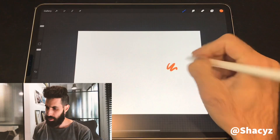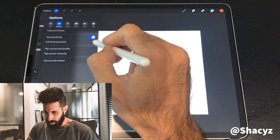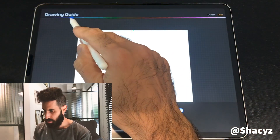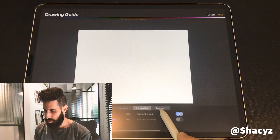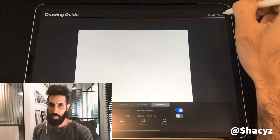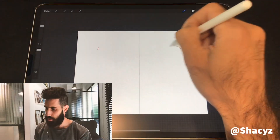I'm gonna start with the basic settings. I'm going to Drawing Guide, then Edit Drawing Guide. I'm gonna change the color of the line and do a Symmetry, and what happens is you get the mirror effect — very simple.